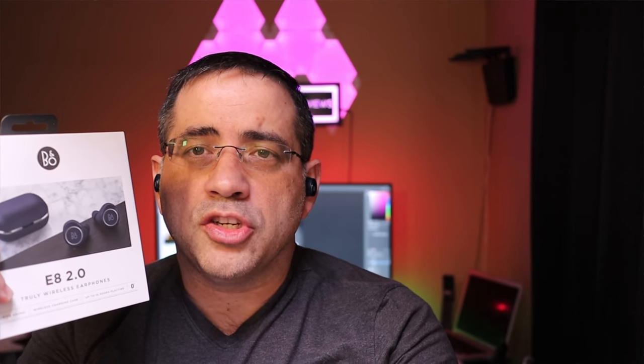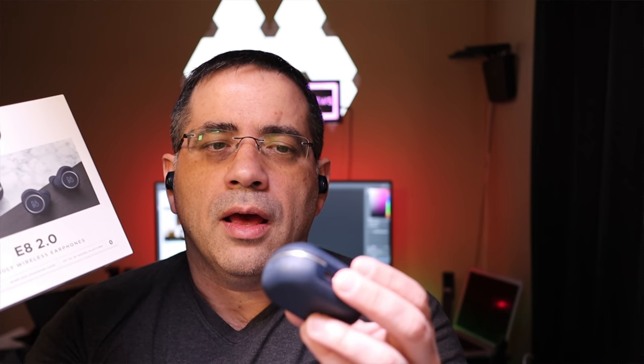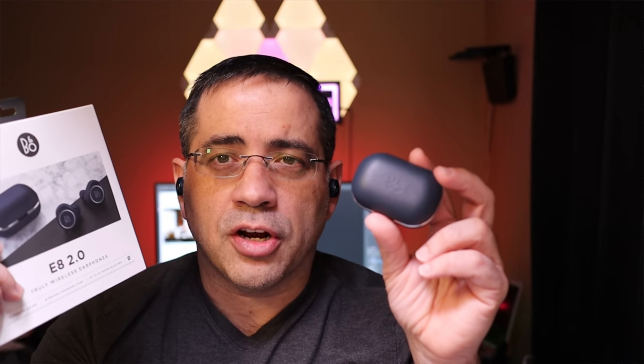To wrap up: should you upgrade from version 1? In my opinion, keep the first generation — unless you specifically want wireless charging, in which case you can buy just the case. If I had to choose between these and the Sennheisers, I'd choose the Sennheisers. Between these and Master & Dynamics, I'd choose Master & Dynamics. And sadly, between these and the Galaxy Buds — because of the ability to use either earbud independently and the battery life and lightweight fit — I'd probably choose the Galaxy Buds. These are great for devoted B&O fans looking for next-gen wireless earbuds with a wireless charging case. Let me know your thoughts in the comments, thanks for watching, and I'll see you in the next one.